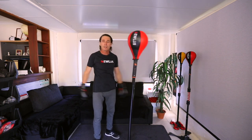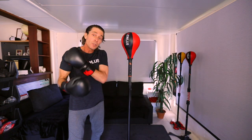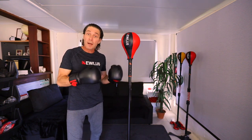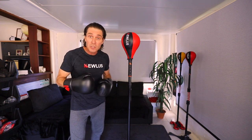And rest. Alright guys, hopefully you enjoyed that — hopefully your shoulders are burning, mine are. You can mix and match sessions; you can follow this up with another session such as a combo session. I'll see you guys next time.